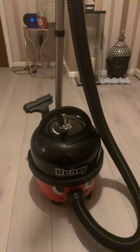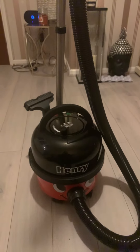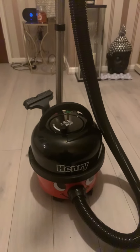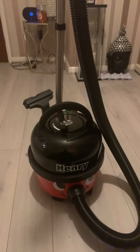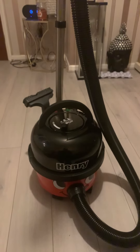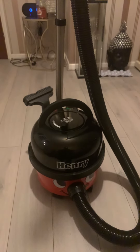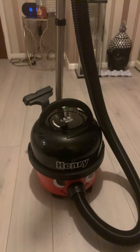Hi guys, how's your week? Sorry for not being on YouTube for a bit — I've had a cold. I'm showing you my new vacuum, which is the Henry hoover. I think it would be best if Henry had an update on its color, maybe have a multicolored hoover.